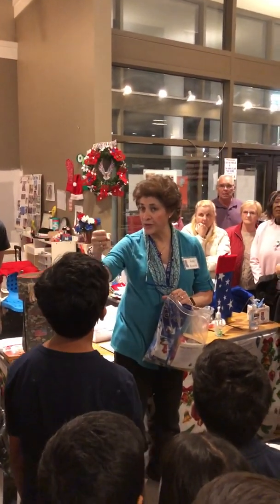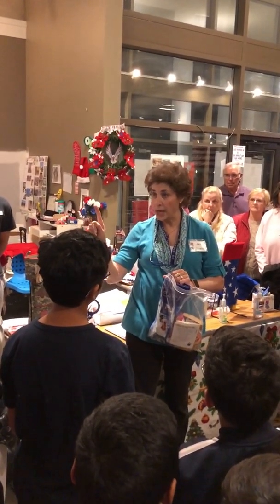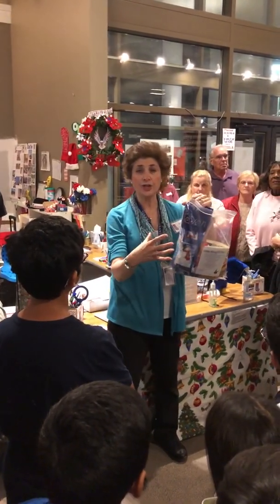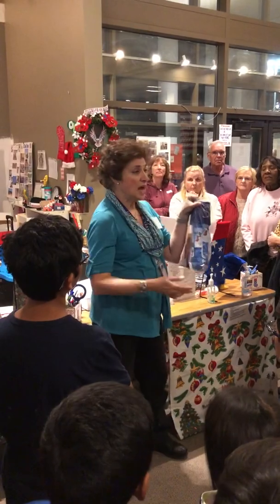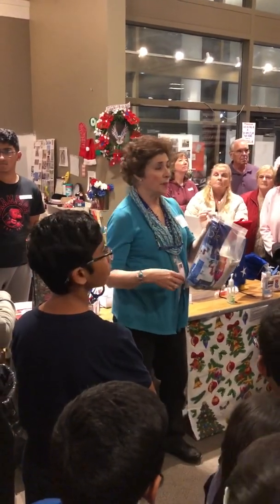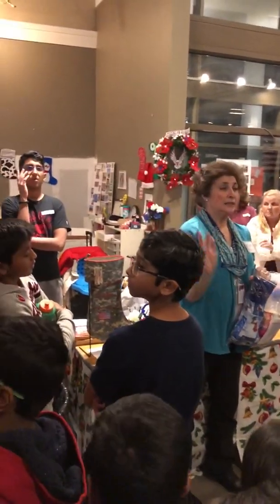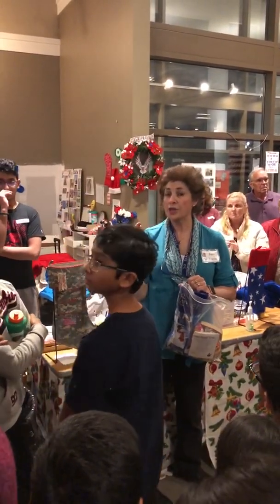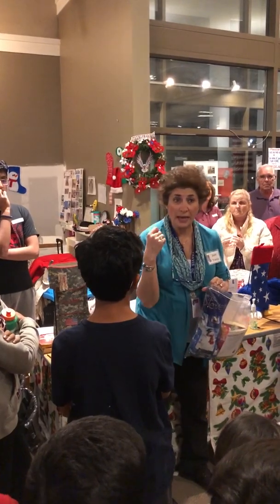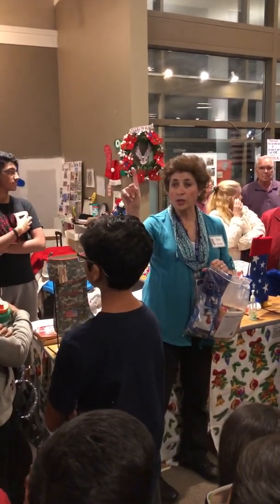Little kids always like to grab a handful. I'm going to ask the parents or the chaperones to help our little volunteers understand one of each, okay? That's really important. If the stocking is too fat, we can't put ten in a box. If the stocking is too thin, then we've cheated the stocking. Please only one of everything that it says.